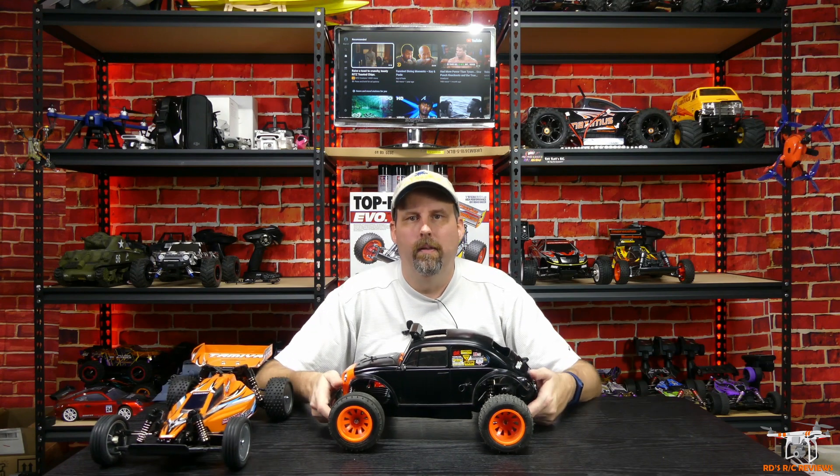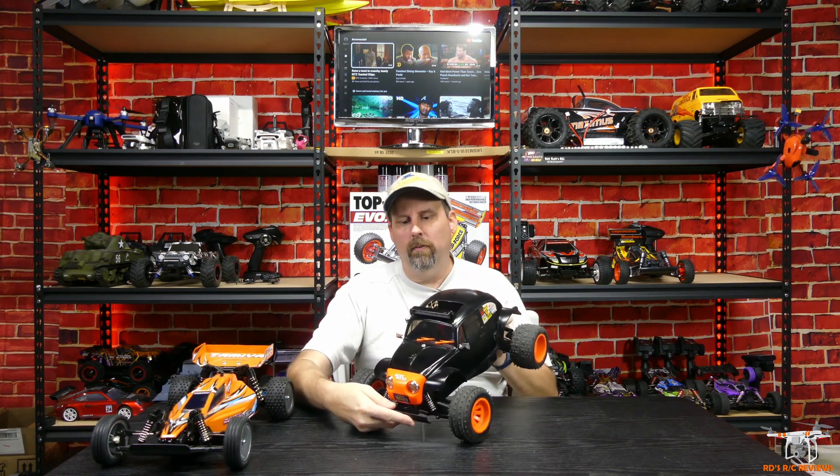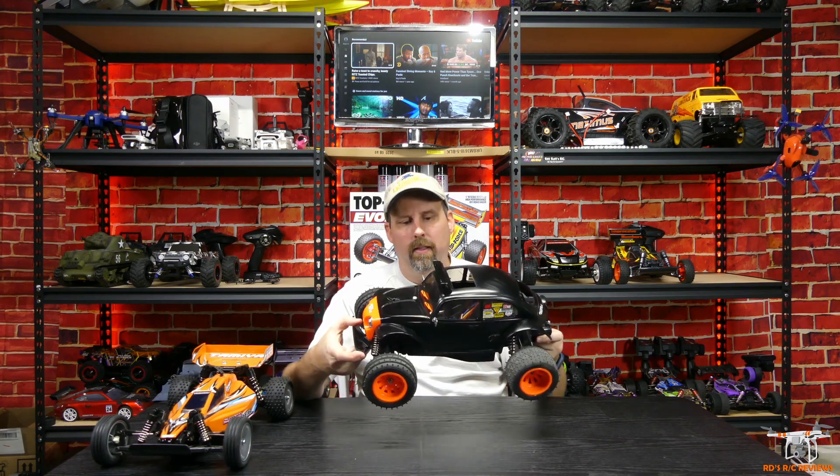The next one is still probably my favorite RC car — not just from Tamiya, but of all the cars I have — the Blitzer Beetle. It's awesome. As you can see I still have the side mirrors on it, haven't broken them. One is bent and kind of glued back in place — a lot of things people either take off or break really quickly.